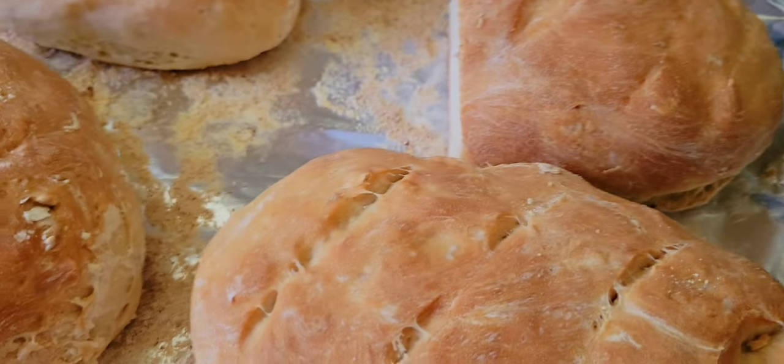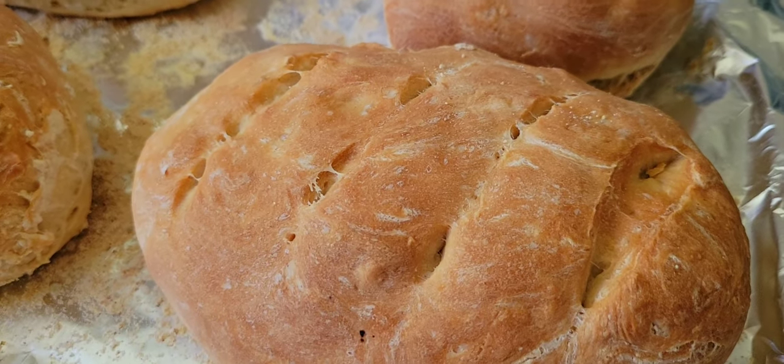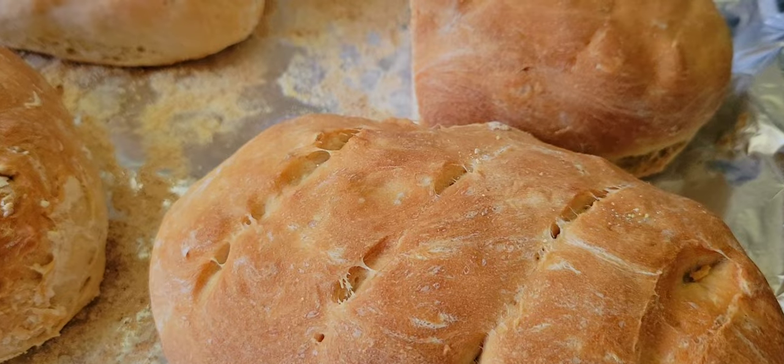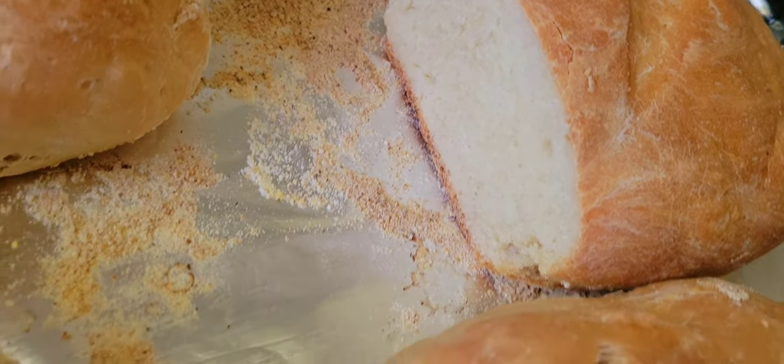I also made some handmade Italian rolls — kneaded that dough with some organic flour. As you can see, I sliced one up here. The texture is just fabulous.